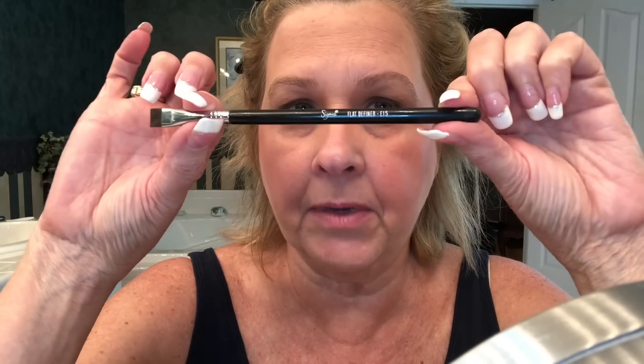I'm going to be using Anastasia of Beverly Hills Brow Wiz in the shade taupe, which is basically the color for blondes. I also have the Brow Wiz but in a more powder form, same brand, same color taupe. We'll use both of these today, along with a flat definer brush by Sigma — the E15.